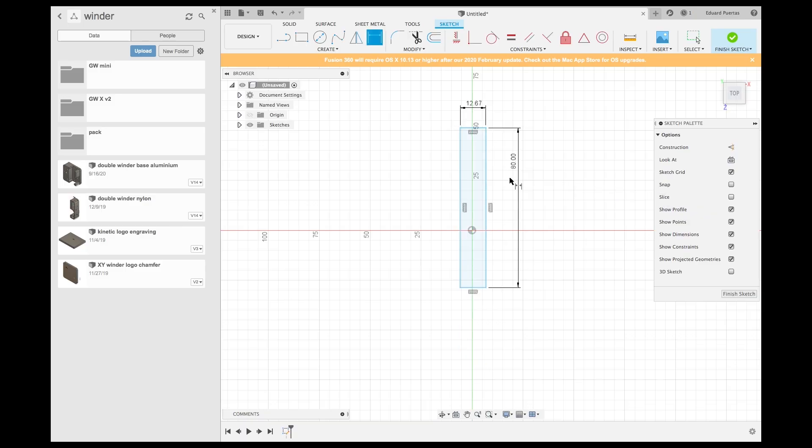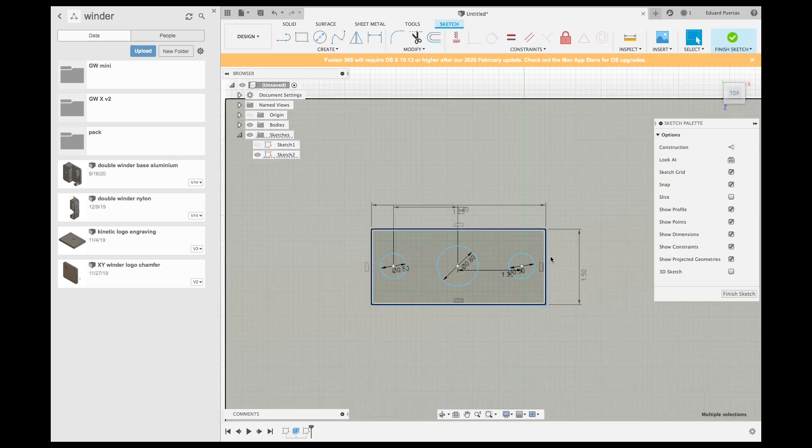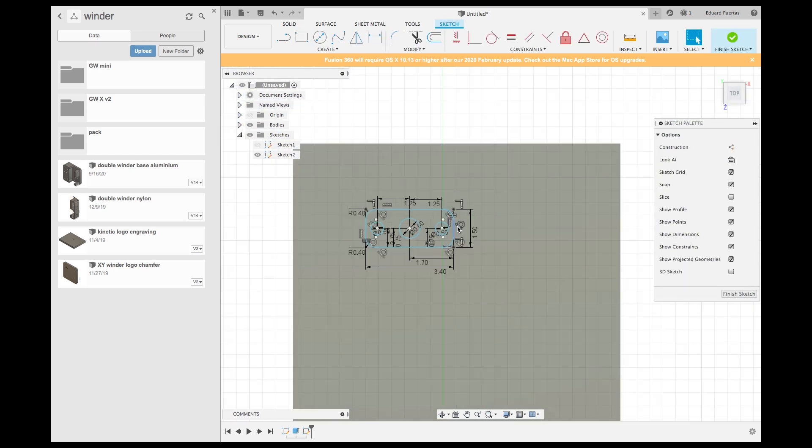How does it work? First of all, you have to draw or design your part in software. For example, I use Fusion 360. You have to introduce all the measurements, all the shapes, all the holes — everything that defines your part.